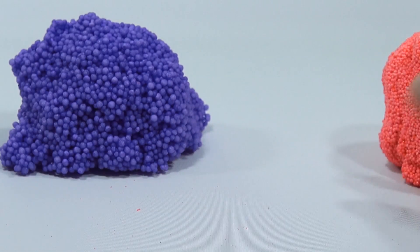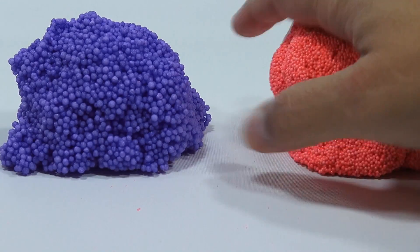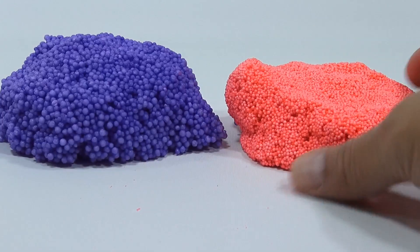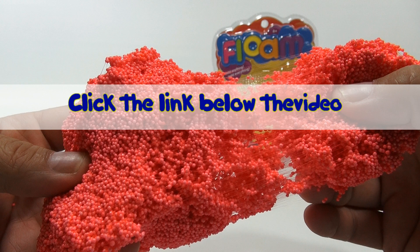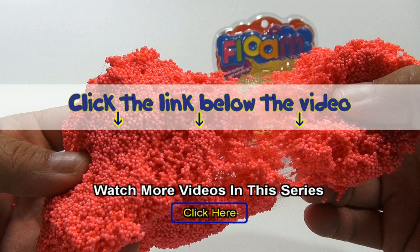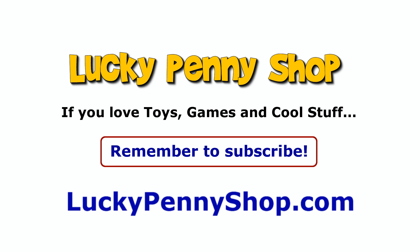So there you go — that is the Floam video, our first one. We'll probably come back when we find more colors and have more fun with it, but we just wanted to show you what we have. It's hard not to keep messing with it! Thanks for watching. If you want to find this item, click the link in the description below. You can also watch more videos in this series by clicking here — and always remember, if you see a lucky penny, pick it up.